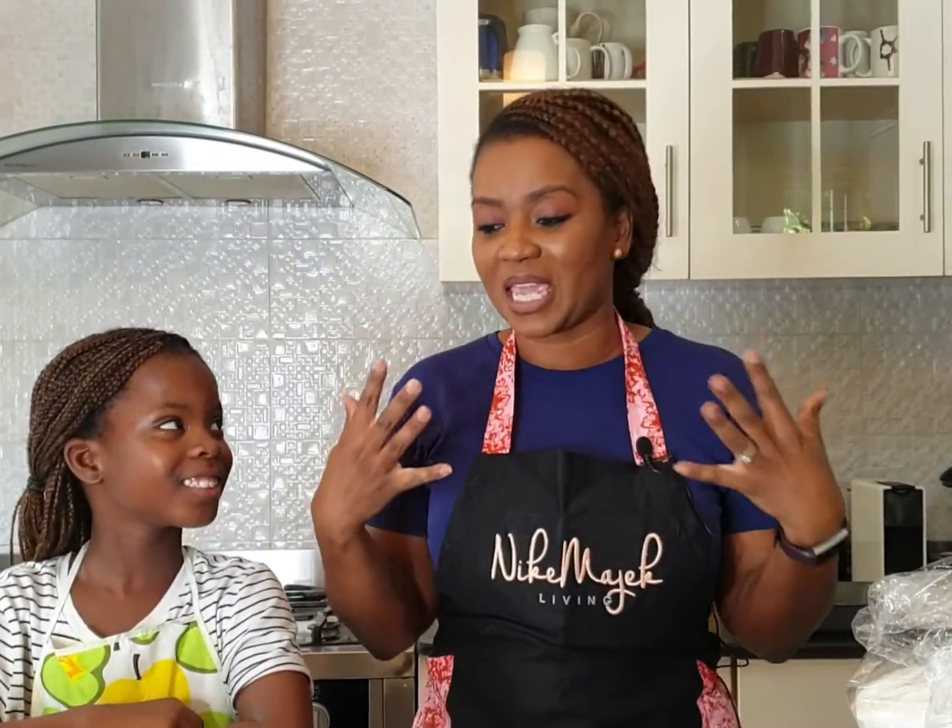Hello everyone, this is Nikke Majekodumi. I am baking from my kitchen today because we are all staying at home. I'm here with my daughter Temelade, and my son Adesheni is actually doing the filming. Thank you, Sheni. He's also going to be doing the editing for this. He's 11 years old, so if this video comes out well, it is all credits to him. And our little baby is going to join us later on — she's going to put on her own baking outfit.